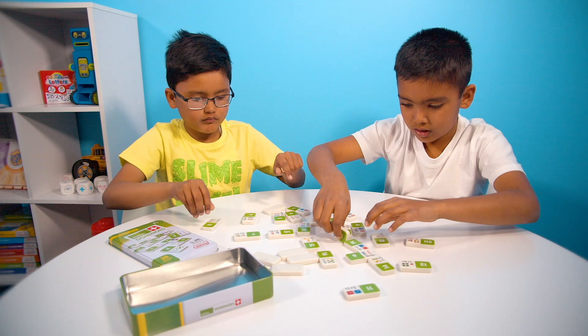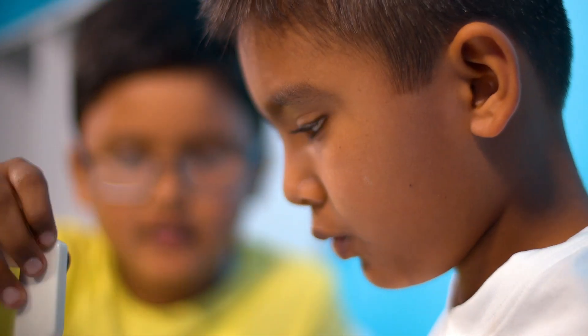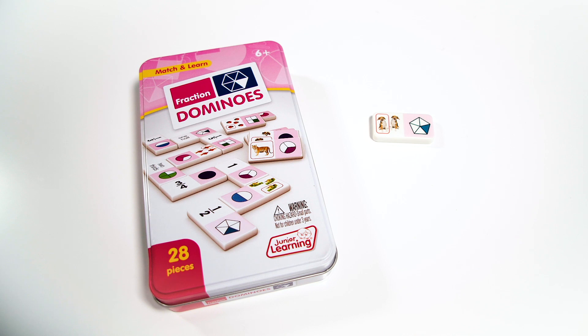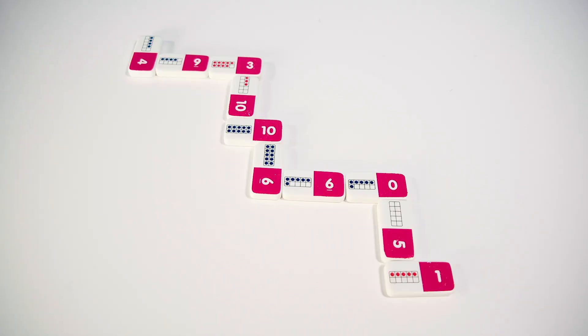To play, just spread all the domino tiles across the table. Then find the tiles that can connect together. For fraction dominoes, you could link the shape illustration of 1 fifth with the fraction itself. Or, for addition dominoes, you could link each equation to its appropriate answer. Simply place these dominoes together, connecting the matching tiles.